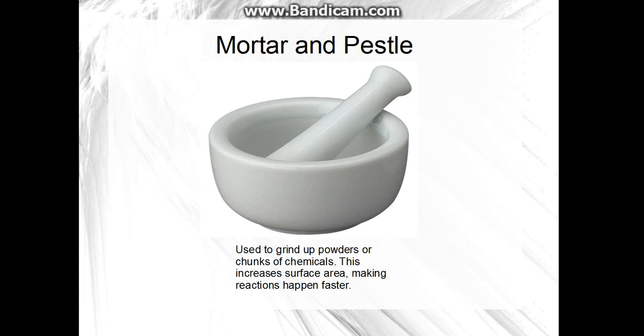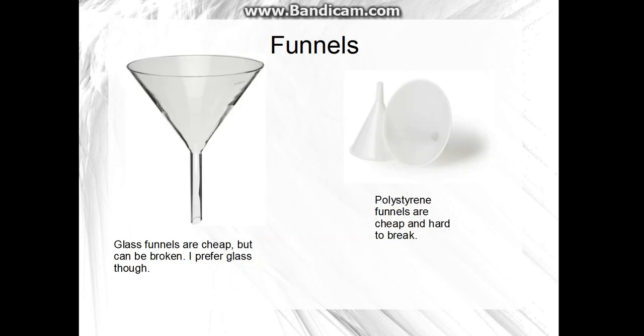You will need a mortar and pestle at some point when you start chemistry, for grinding up powders or chunks of material. This increases surface area, so it makes extractions happen a little bit faster. You'll need some sort of funnel. I have glass funnels, but they can break a lot easier — I've chipped the lip on mine. You can use polypropylene ones, but I don't have any.